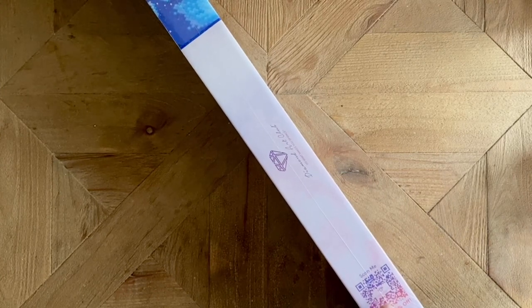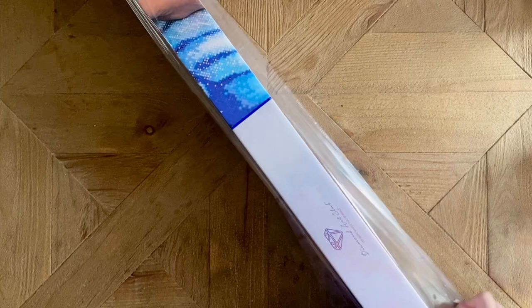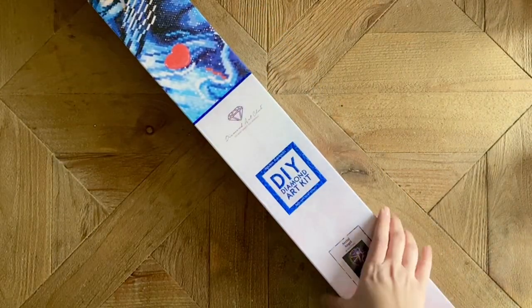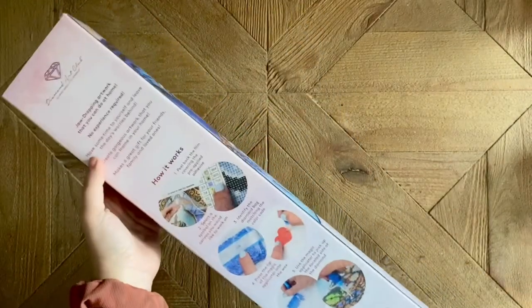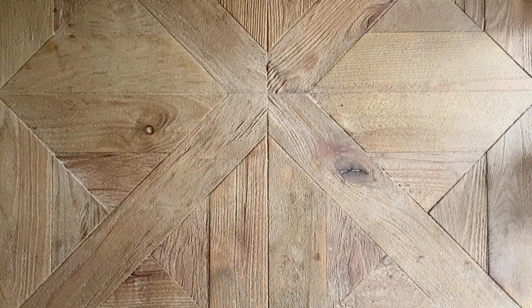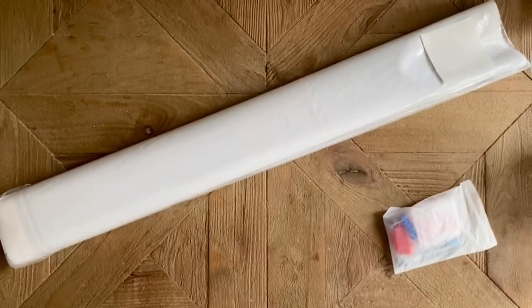How are you guys doing today? I hope you're doing really well. I am excited to be home and getting back into all of these amazing diamond paint kits that were waiting for me. On the box there's a note confirming it's a square drill diamond painting kit, and there's info on the back about how to diamond paint if you're new — though I also recommend checking out YouTube videos.